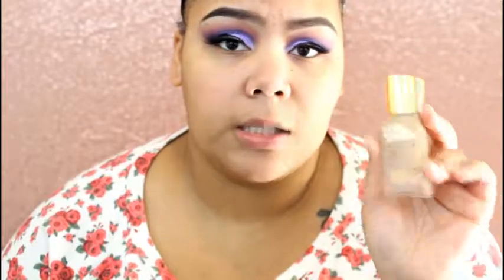I went ahead and primed my face with La Base Pro from Lancôme. For foundation today I'm going to use Lancôme's Teint Idole Ultra 24H makeup, but I'm also going to mix some of the Estée Lauder Double Wear Nude Water Fresh makeup just to give it a lighter feel. This shade is a little bit lighter for my skin tone and that one is a little bit darker, so I'm hoping they meet in between.